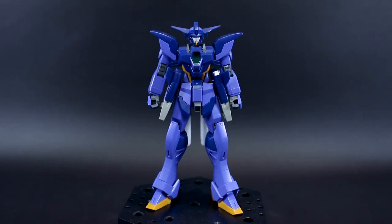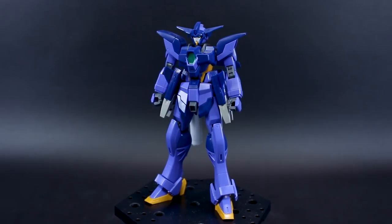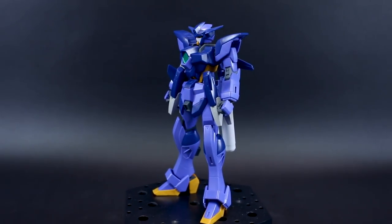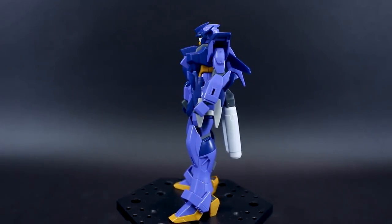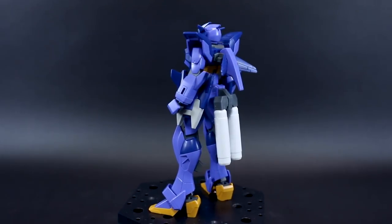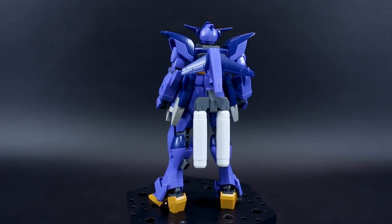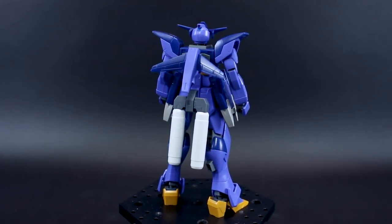Today we're going to be taking a look at the HG Build Divers Impulse Gundam Arc. This is one of two kits — the Impulse Gundam Arc and the Impulse Gundam Lancier — that are kind of like twin kits that go together. They're also together in the series. They're both based off of the HG Force Impulse Gundam, the HG Force Impulse Gundam Revive kit.